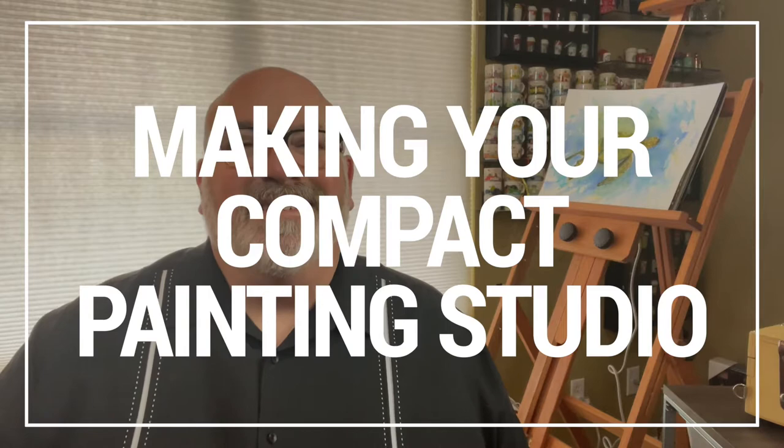Hey there, welcome back. I am so glad that you joined me today. If you're a new artist looking for a way to start building your studio space — where do you begin, where do you start — or maybe you're an artist of a few years looking for some ideas on how to build out your studio, well I'm still on my journey and I'd like to share what I've learned so far.